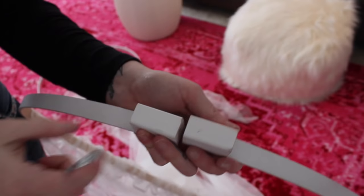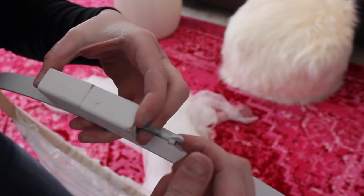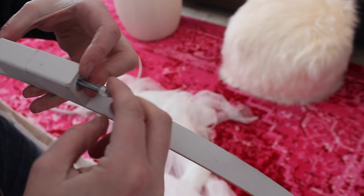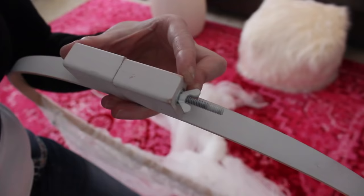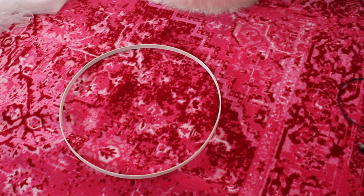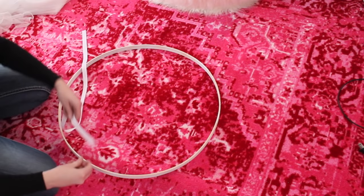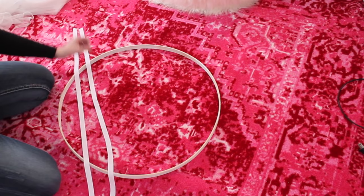Then I closed the hoop up and screwed the screw back on — this is where I messed up. When you're screwing it back on, don't do it super tight, because you still need to open it to put the inside hoop in. It's not a big deal if you mess up because you can always undo it. I tried this several different ways and this is the only way I found it to be secure, stable, and not lopsided when you go to hang it.